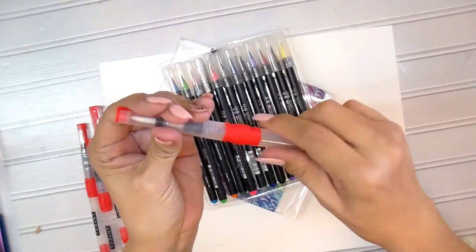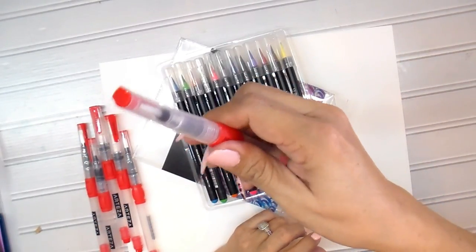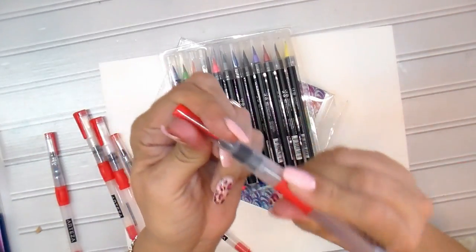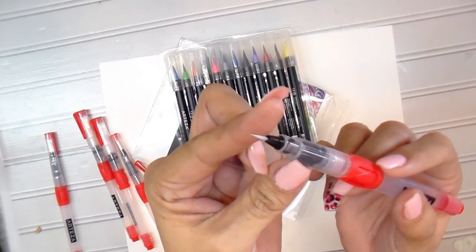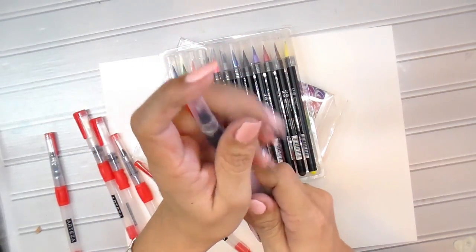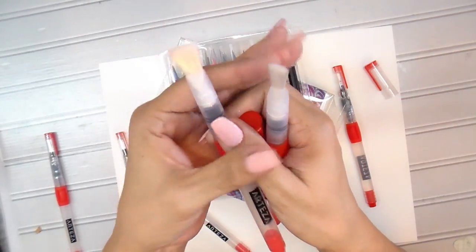You screw the barrel back onto the nib part and you're done. The other thing I love is this rubber piece right here — you squeeze it and it releases the water flow. There's the water! This is the smallest of the six brushes I got. I don't know if they have smaller, but I do know they have bigger because these brushes come in all different sizes.